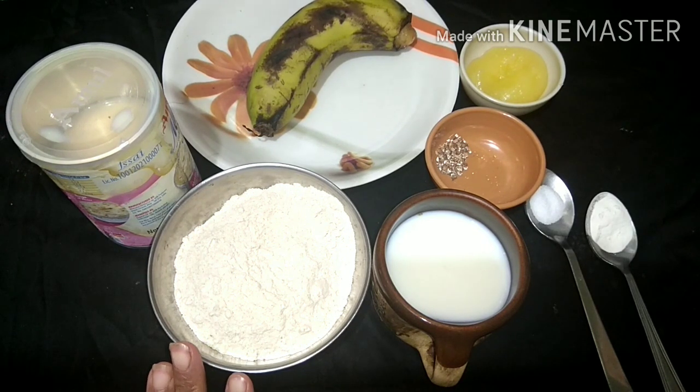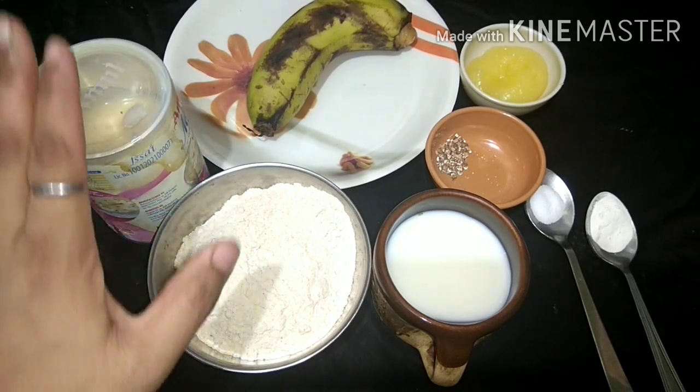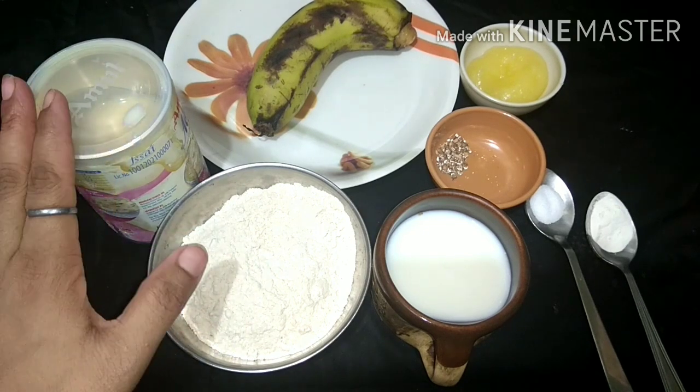It will be very healthy. It will be very good for children. You can use condensed milk. You can also add sugar.